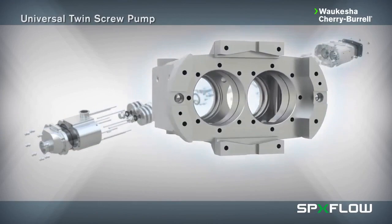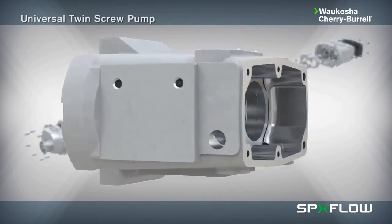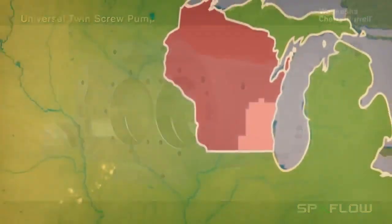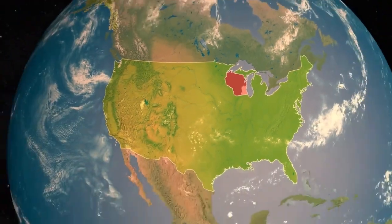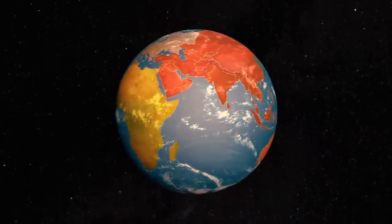The heavy-duty stainless steel gear case is based on the proven WCB Universal pump design. The pump is assembled and tested in Delavan, Wisconsin and supported by a global distribution network.